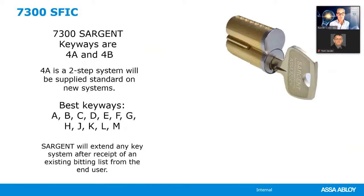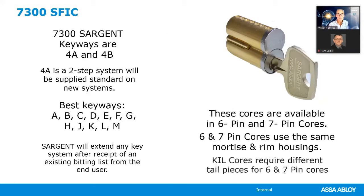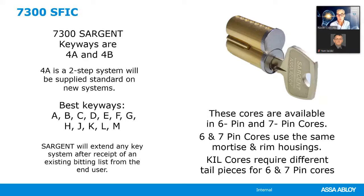Six and seven pin cores use the same mortise and rim housings. When it comes to key-and-lever cores, they require different tail pieces. Cores must be ordered separately. SFIC is available in six or seven pin. The cores are for field keying — no pins, springs, or key blanks are provided and there will be no logo on the face of the cylinders.